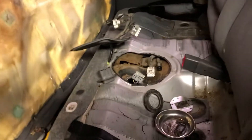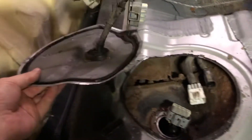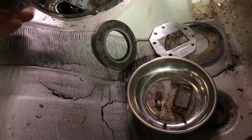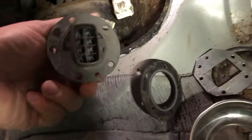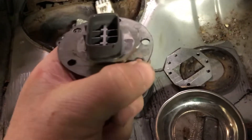Pulling up that seat gives access to the top of the tank. This cover just kind of comes right up — it's just glued on, so just pry it a little bit. And this connector — if you look, there are some cracks in it.